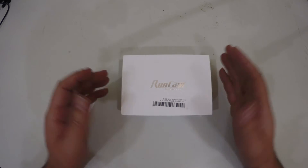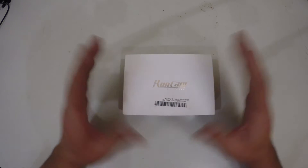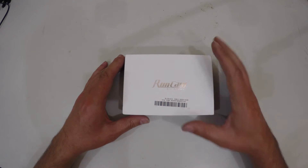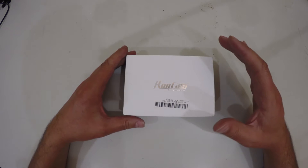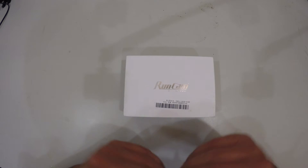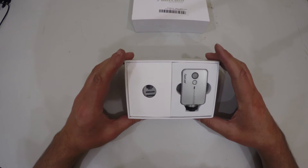Welcome back to my channel. Today I'm going to be looking at the Runcam 2, which I received from Banggood. Runcam is no new name to the market — they have quite a few variations, including the Swift, the Owl, the original Runcam, and the Runcam HD. The Runcam 2 is the latest incarnation built for the FPV market and RC craft. Let's take a look at what's inside the box.